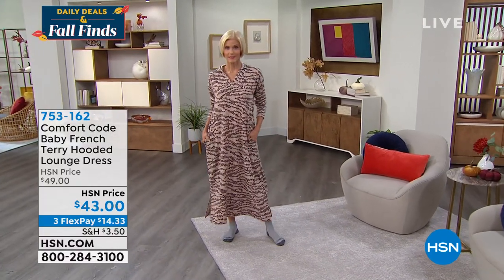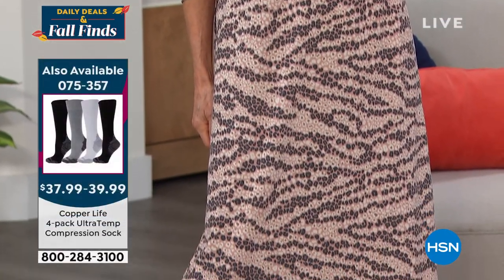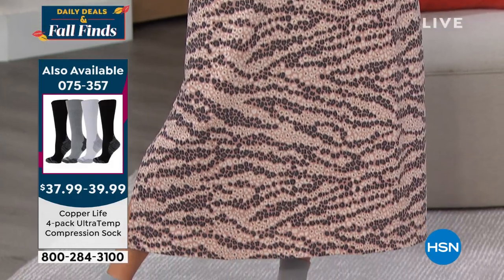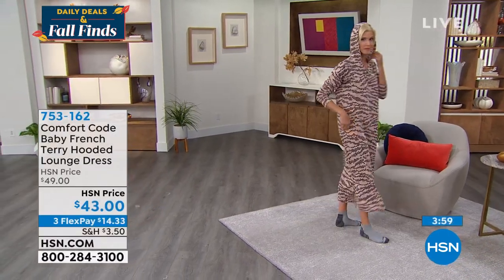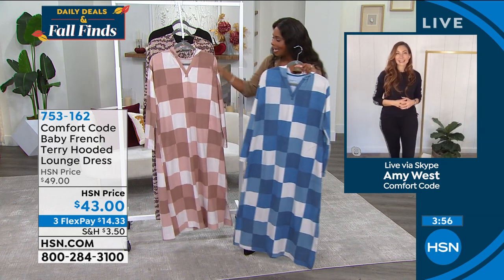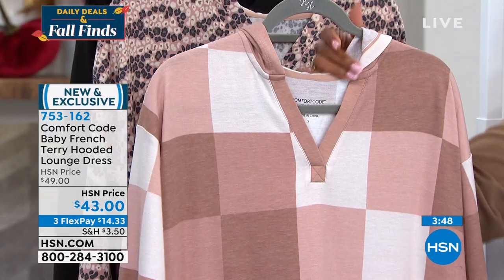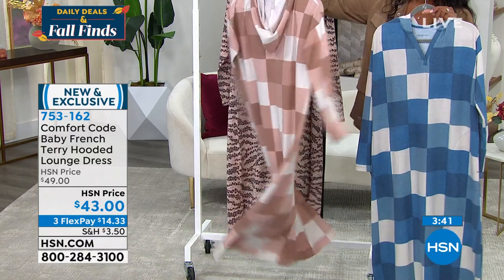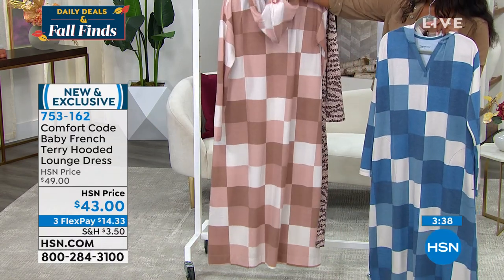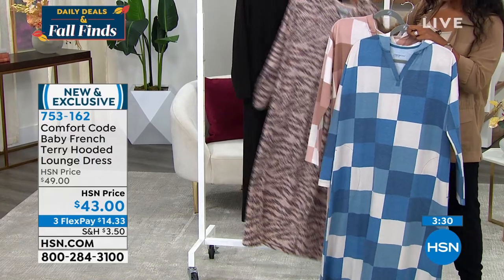The color choices include the zebra print, natural zebra camo, solid black, blue patchwork, and mink tan patchwork — the latter featuring soft blush tones and neutrals for transitioning into the season. Comfort Code always delivers great basics plus whimsical prints to elevate your wardrobe. Cuddle Duds has been around over 50 years, known for premium fabrication.